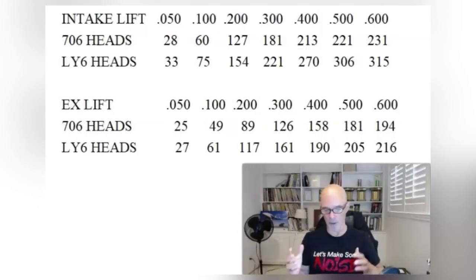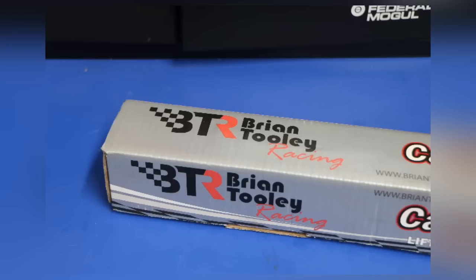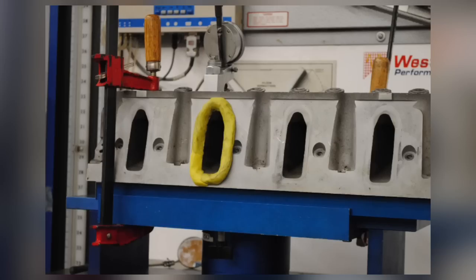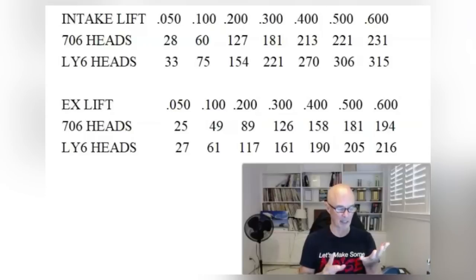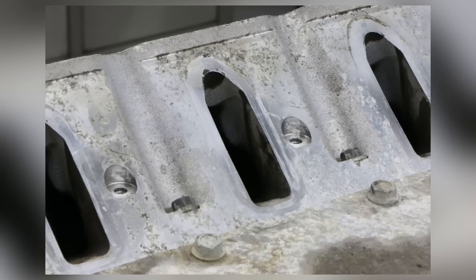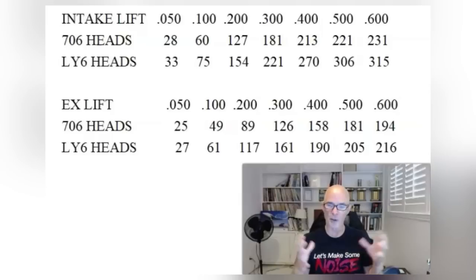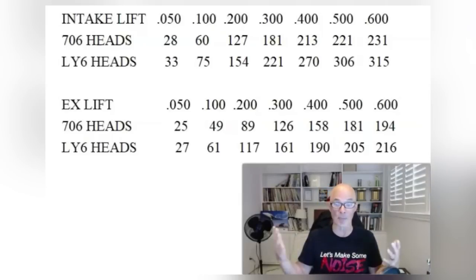Before getting into all the dyno results of comparing our big head/small cam to small head/big cam, let's take a look at the airflow numbers offered by each of the heads in the test. In this case, it's a set of Cathedral port 706 heads and a set of Rec port LY6 heads. We're going to look at the flow numbers between the two and see why one of these supports a lot more power than the other.